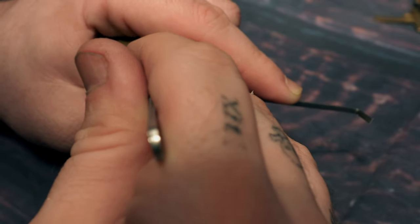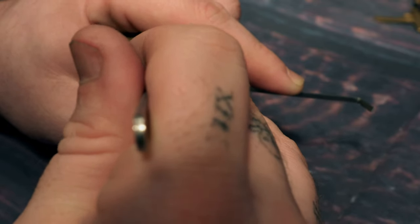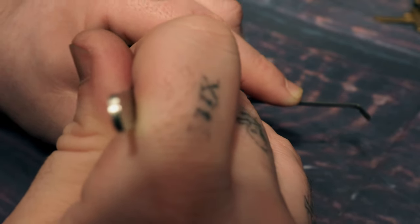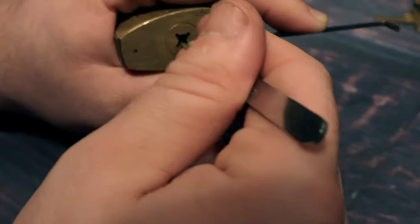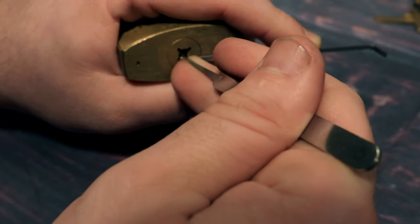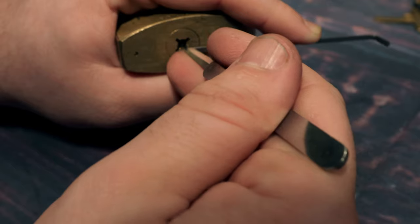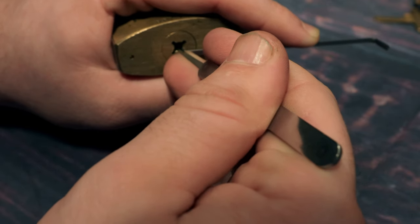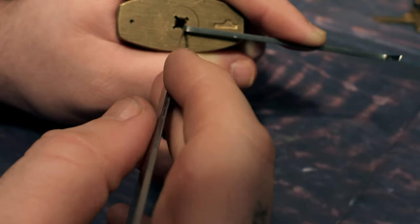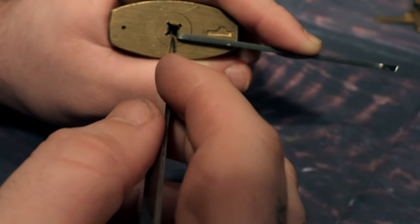I think I've messed up somewhere. A click on three there, and another click on one — I'll try again. Three, two, one. So this one here, to the left of the tensioner, I think I've got all four set.